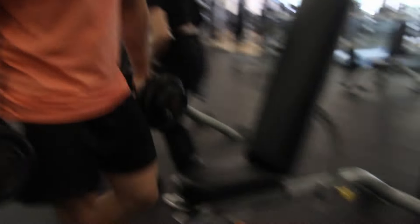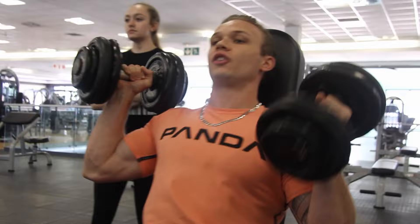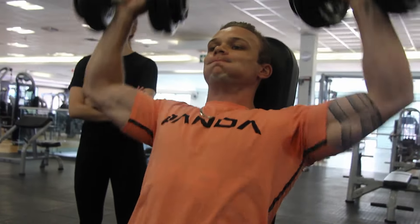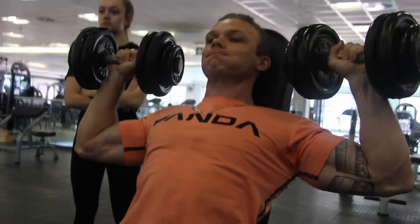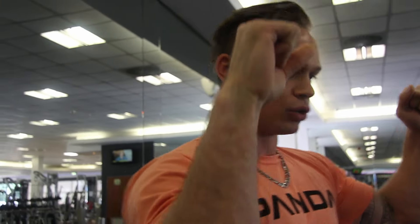The first set is obviously going to be just your normal warm-up set. Important to keep in mind here: no flared elbows. Keep your wrists locked inward and the elbows will follow. You want to press up there.